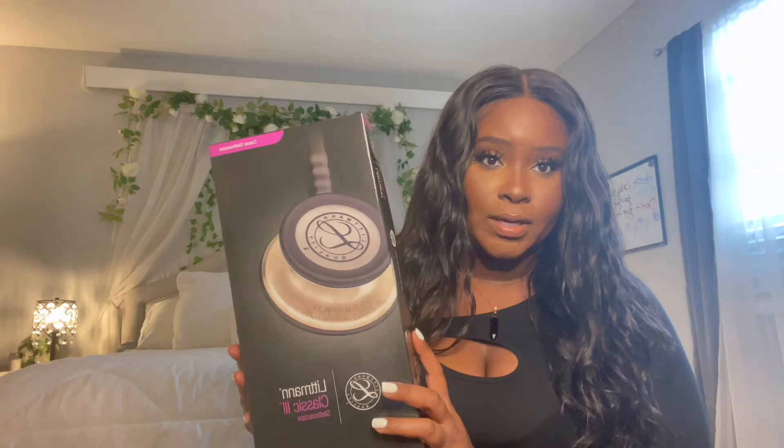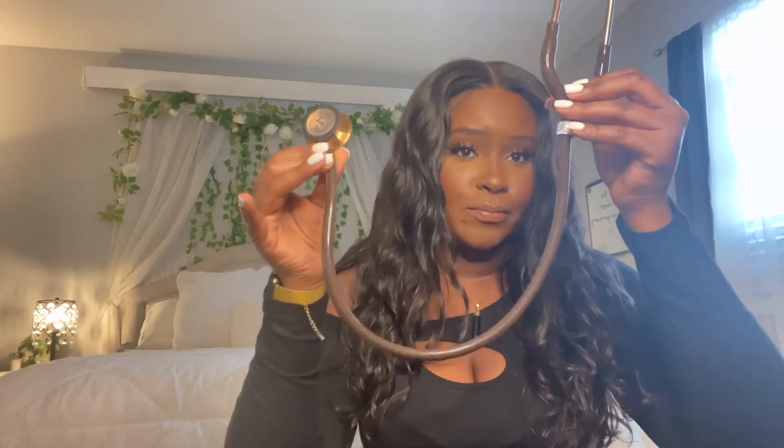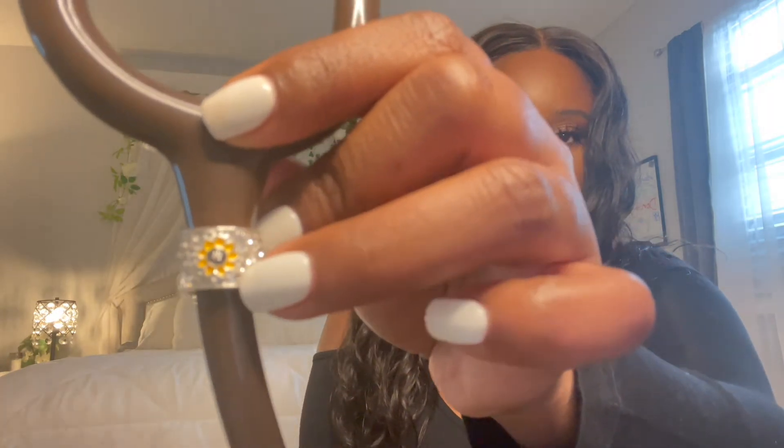First things first, I have probably the most essential item of nursing school, and that would be a stethoscope. My stethoscope is a Littmann Classic 3 and I got it in the color brown — maybe chocolate, I believe it was called — and it has a gold, copper-like finish and brown tubing. I also got this cute sunflower bezel thing, just to differentiate which one is mine. Even though it's not pink like everyone else's, I kind of regret not getting a pink one, but I feel like this one is just so neutral, classy, and cute.